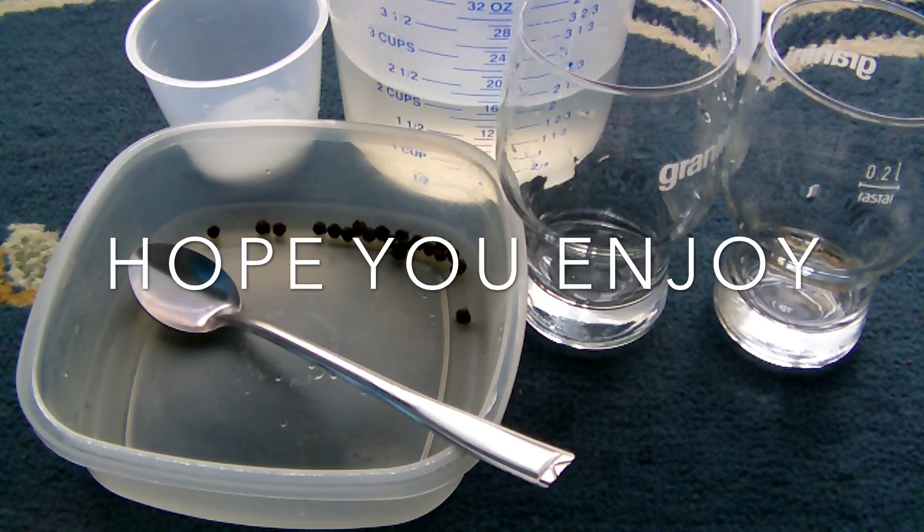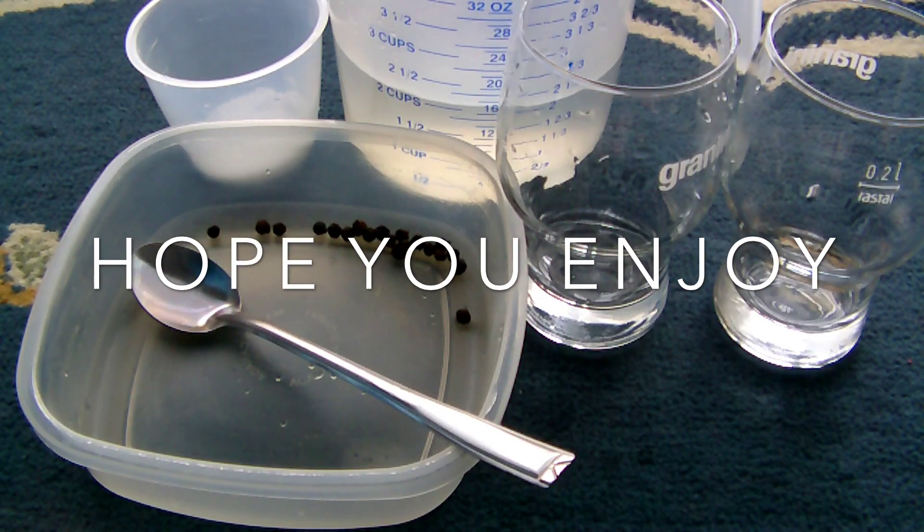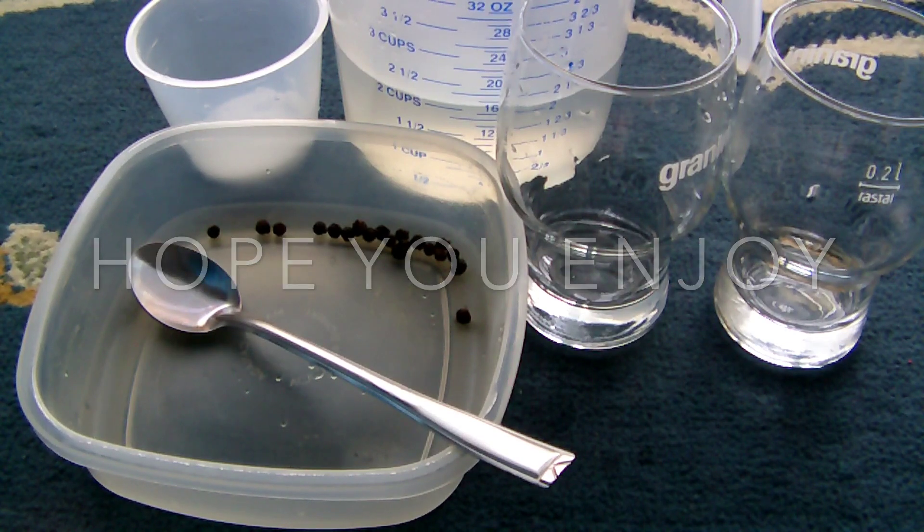Hi, this is FunScience101 and today we're going to be looking at another cool scientific experiment. So let's get started.